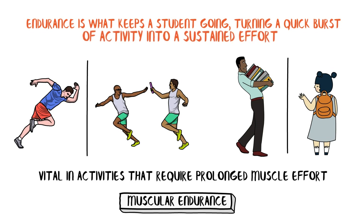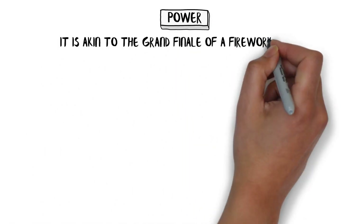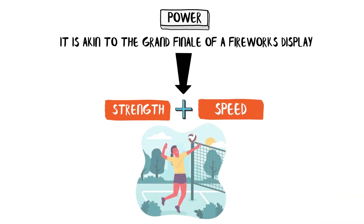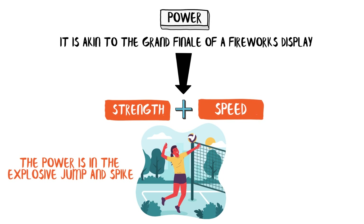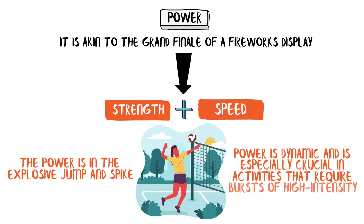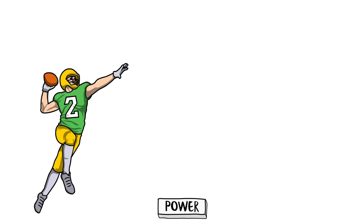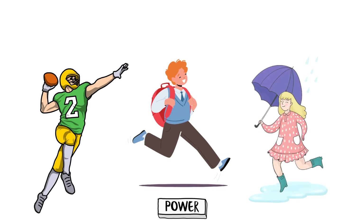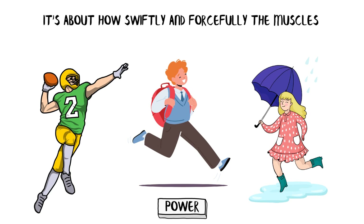Endurance is what keeps a student going, turning a quick burst of activity into a sustained effort. Power in muscle fitness is akin to the grand finale of a fireworks display — it's the combination of strength and speed. Think of a student playing volleyball. The power is in the explosive jump and spike. Power is dynamic and especially crucial in activities that require bursts of high-intensity effort. But power isn't just for athletes — it's for any student who needs that quick burst of energy, perhaps to dash across campus when late for class or leap over a puddle on a rainy day.